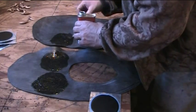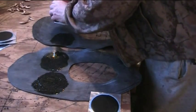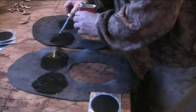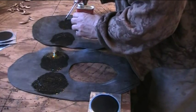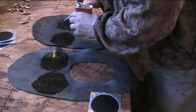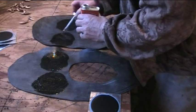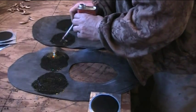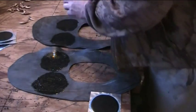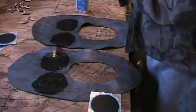Contact cement is kind of a tricky thing to work with. If you've never used it before, with normal glue you think you've got to have it wet and get those two pieces together. But contact cement has to be dry on both parts before we put it together for it to properly seal.